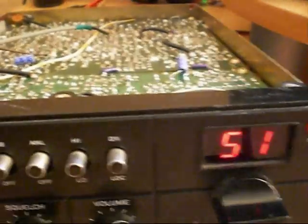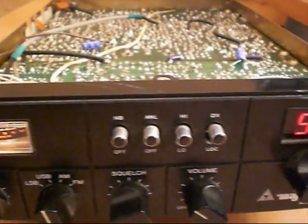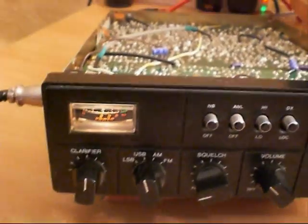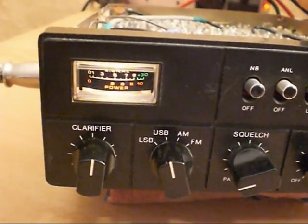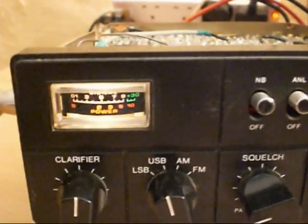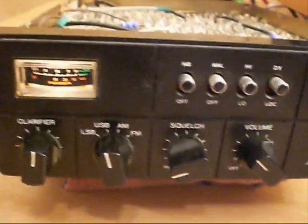I like to dabble around with the modifications and stuff — I do a lot of repairs for a certain CB shop, so I like to keep my eye in as they say. I've been doing it for over 25 years and it's always interesting to see what you can do. There's a good distance between us — I reckon you must be a good 20-25 miles possibly as the crow flies. So this radio is certainly doing the job there.